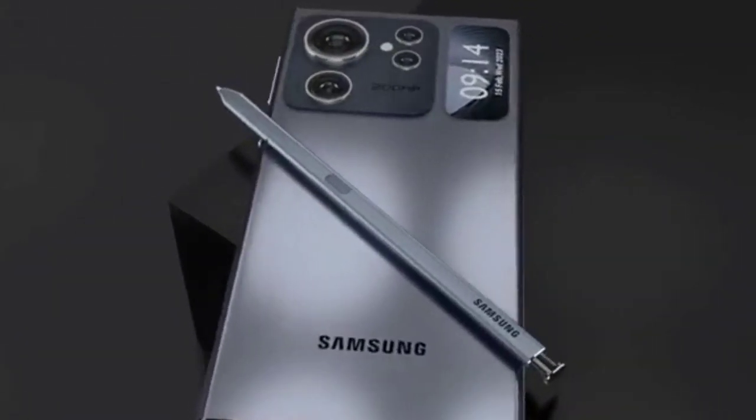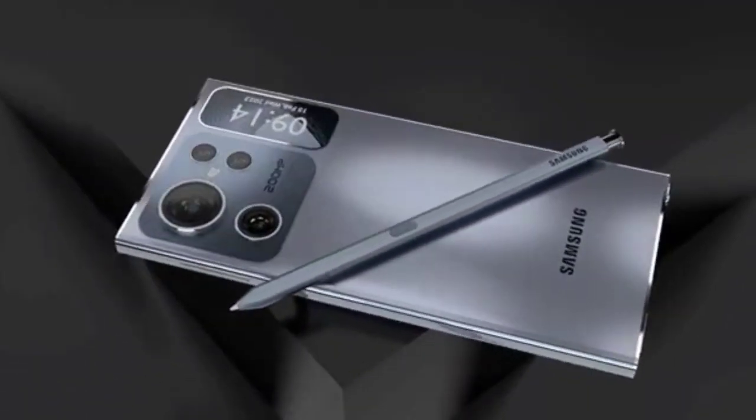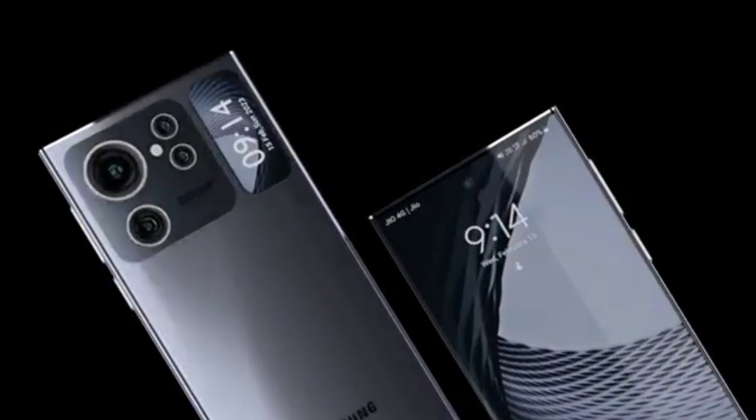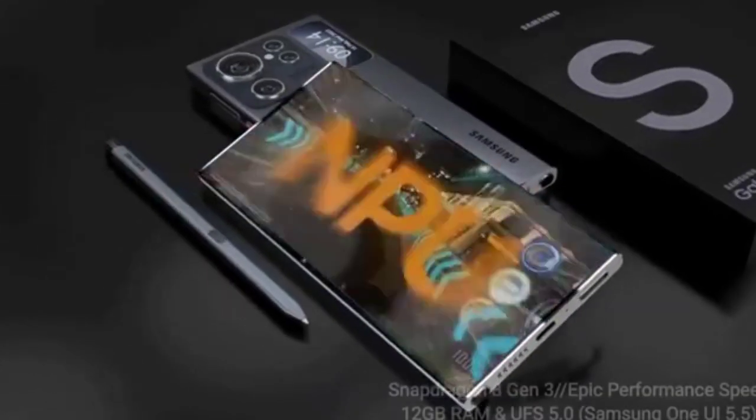The S24 Ultra's design is sleek and minimalist, with slim bezels that make it a great choice for a multi-monitor setup. The stand is adjustable, allowing you to tilt, swivel, and pivot the monitor to your liking. The monitor also comes with a VESA mount, allowing you to mount it on a wall or arm.